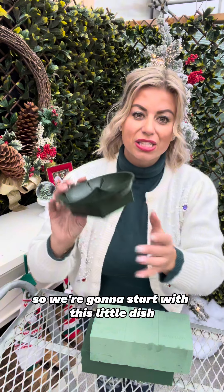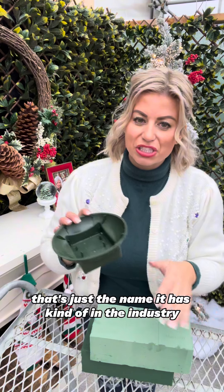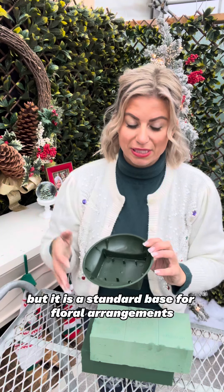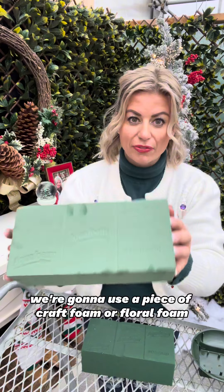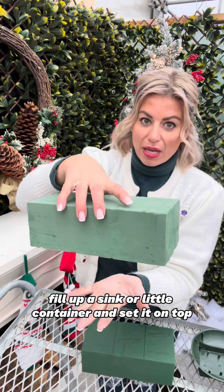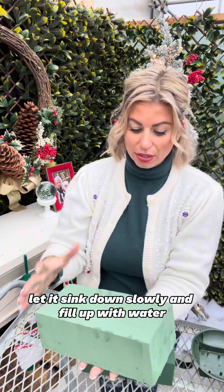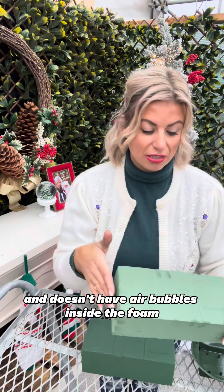We're going to start with this little dish — we call it a dog dish. That's just the name it has in the industry, just a nickname, but it is a standard base for floral arrangements. To make the arrangement we're going to use a piece of floral foam and I have one pre-wet here. When you have this and you need to wet it, fill up a sink or a little container and set it on top, let it sink down slowly and fill up with water — don't push it in. We want to make sure it's saturated and doesn't have air bubbles inside the foam.